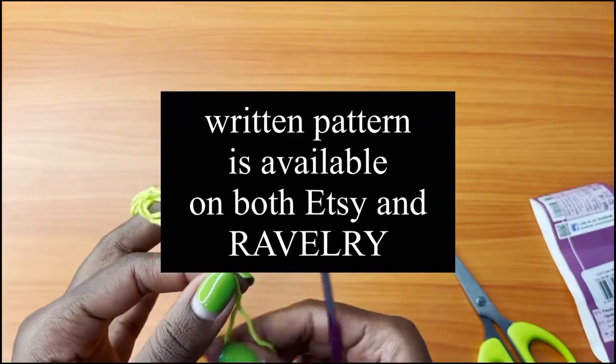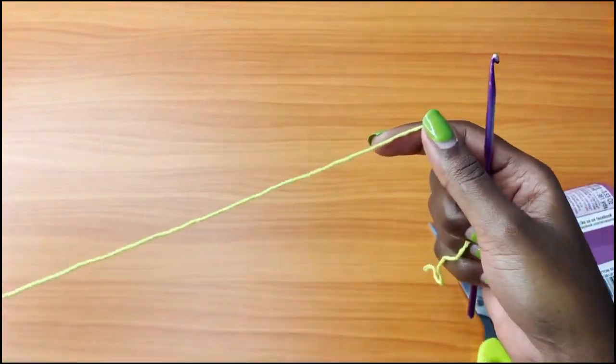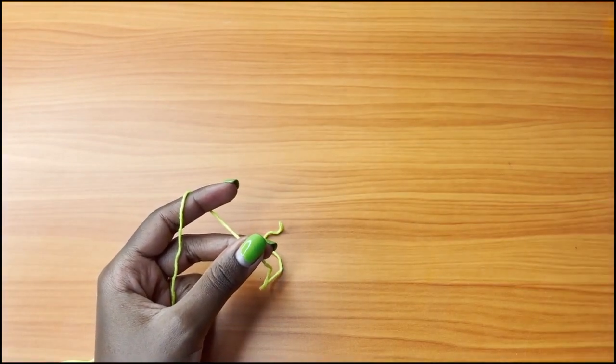For those who would like the written pattern, it's already available in my Etsy shop as well as Ravelry. So let's get started and see how this works out.